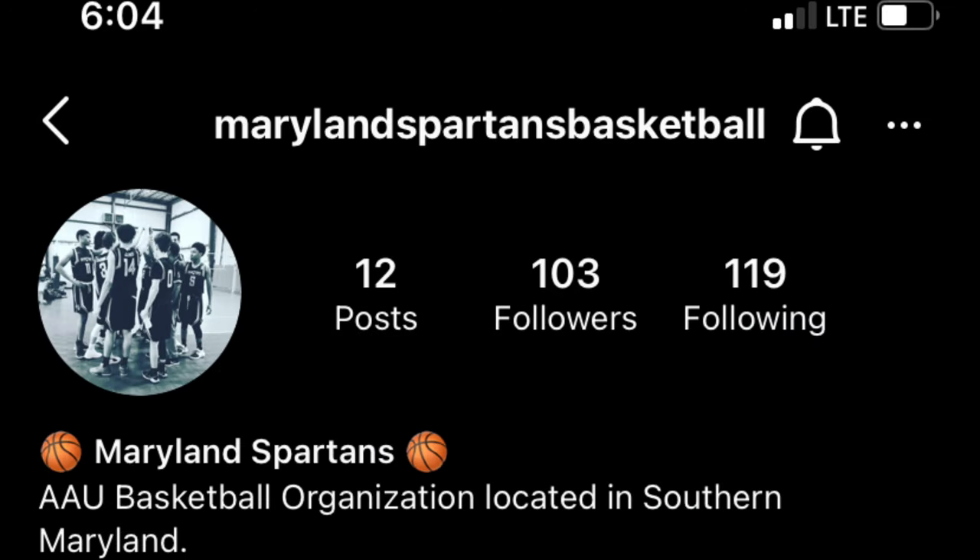Real quick everybody go follow our AU team's Instagram — Maryland Spartans Basketball — it's right in front of you, go follow it. Let's get on with the video. What is good everybody, it is your boy Nate, aka Heat Man.